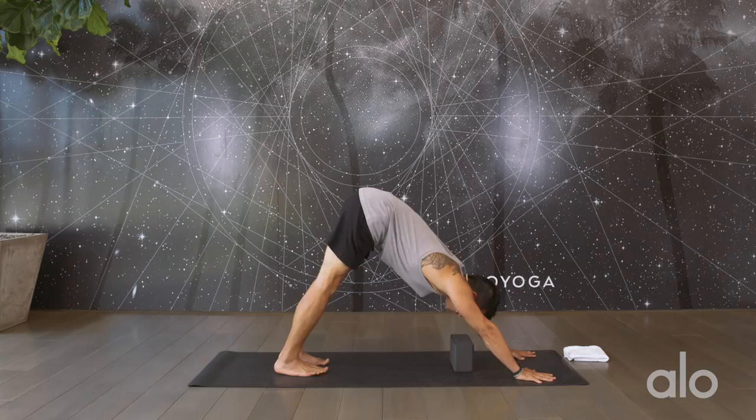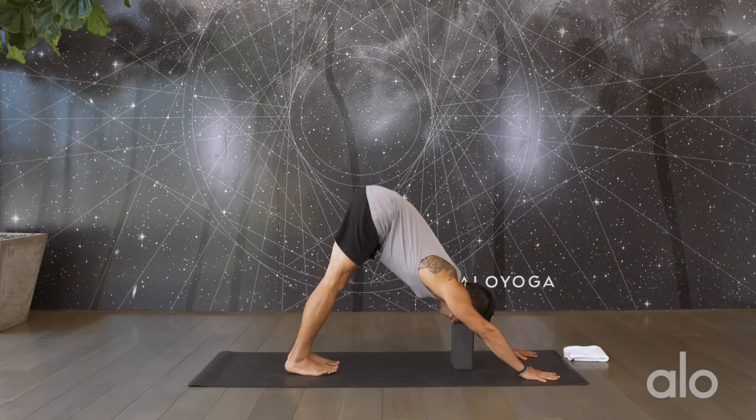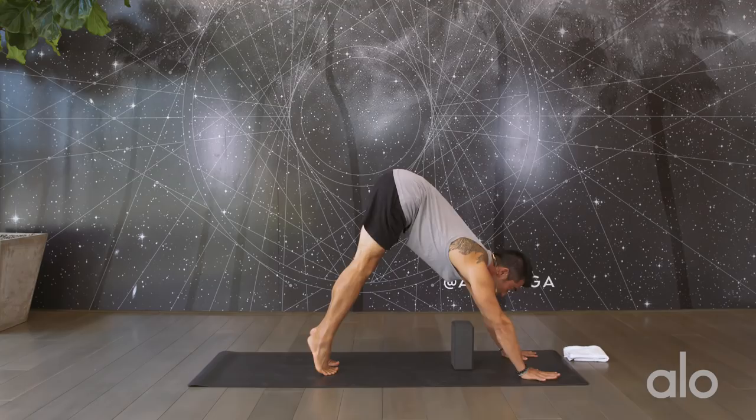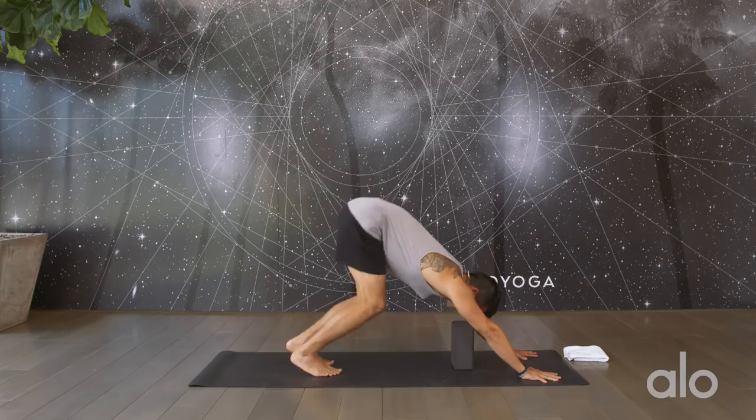Now if you want to get really fancy, highest setting, right underneath the forehead here. Come up high onto the tippy toes. Look in between the hands. On your exhale, bend the knees and hop on up. Nice and slowly land on top of the block. Hop on back into downward facing dog. Come down onto your knees. Take a break. Shake out the wrists.